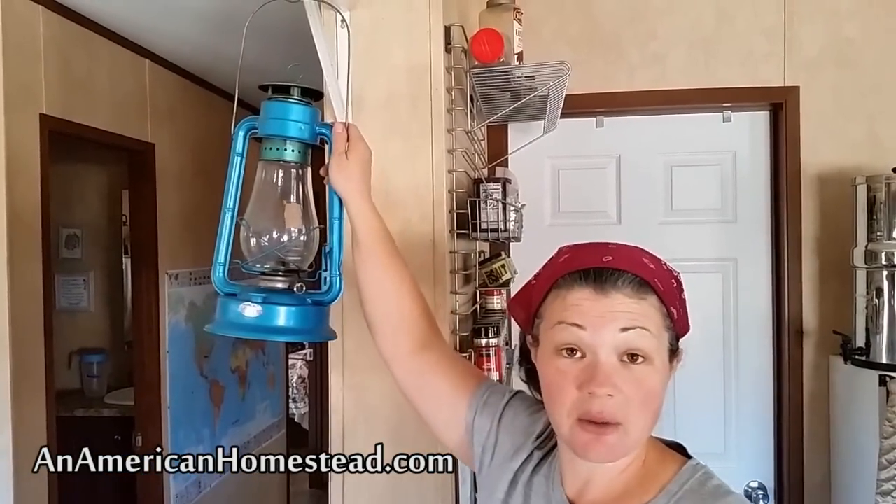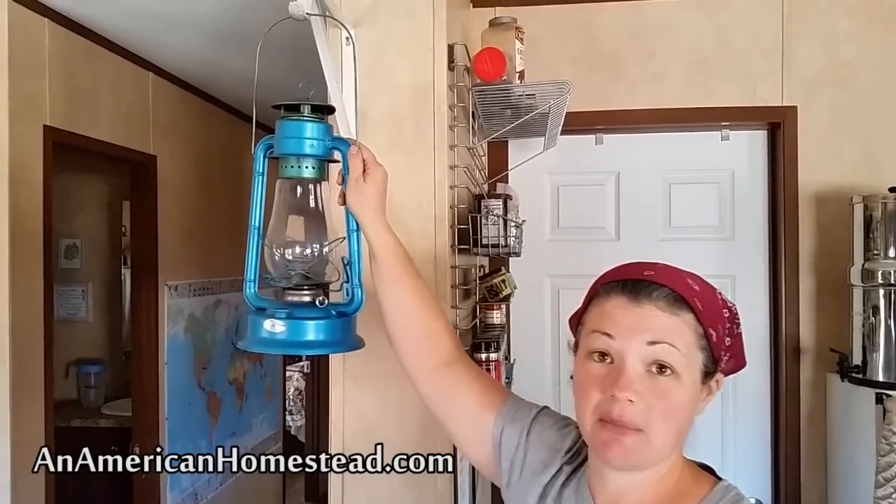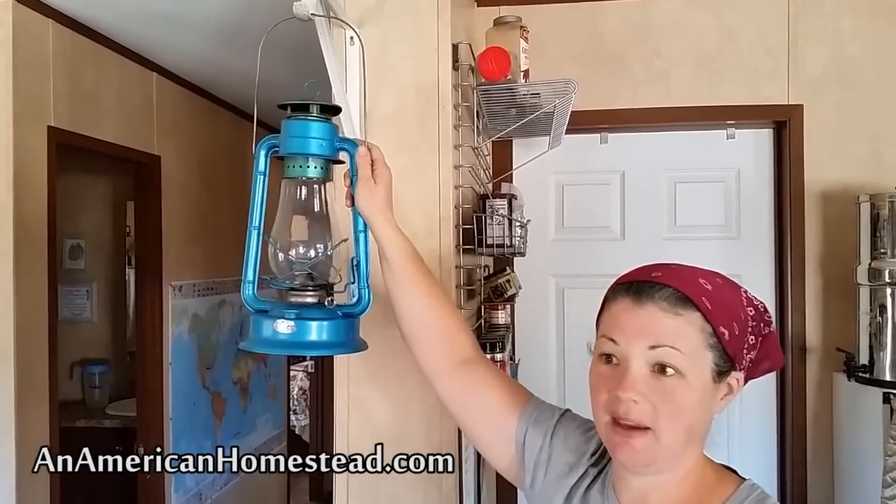If you're like me and you have little kids running around, you want these up and out of the way where they can't reach them, can't bump them, run into them, or throw something and knock them over.